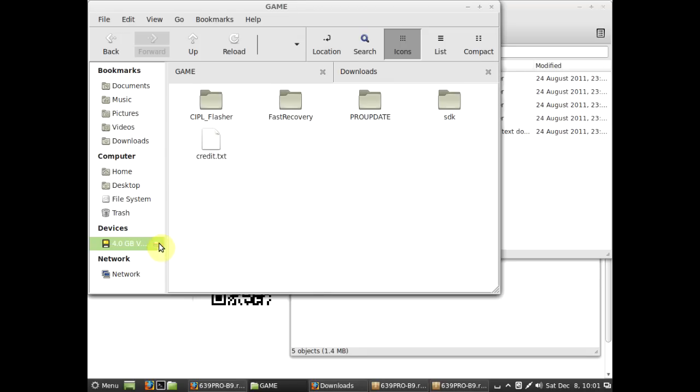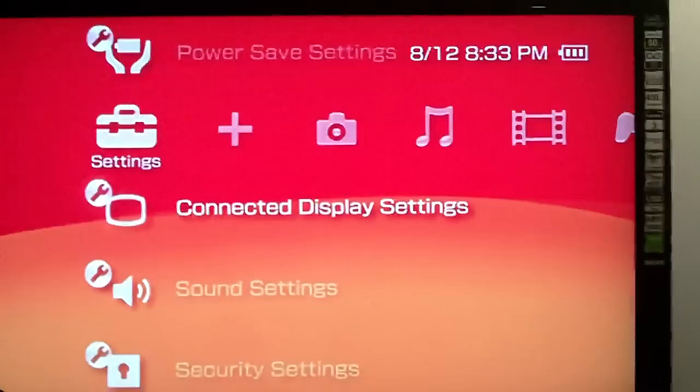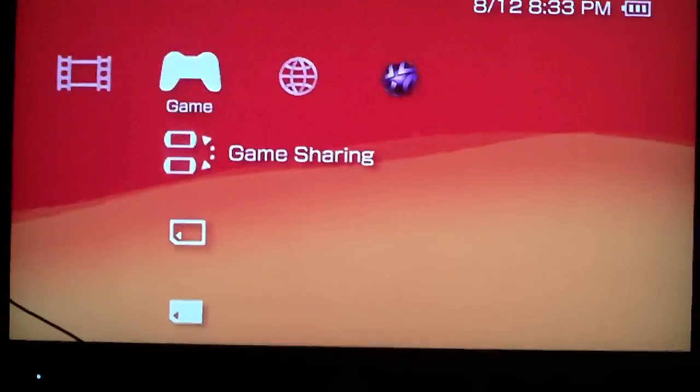I'll eject my PSP now and show you what you can do. Once you've safely removed it from your computer, you can just click back to exit USB mode. So now you've done all that, we need to install the firmware.